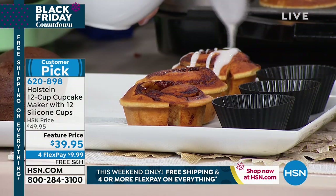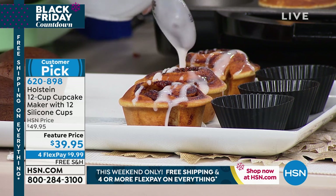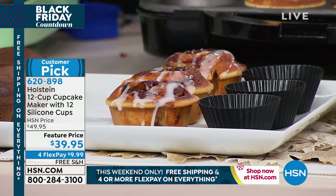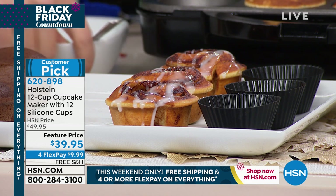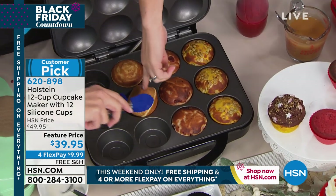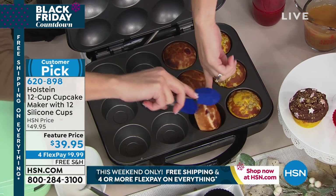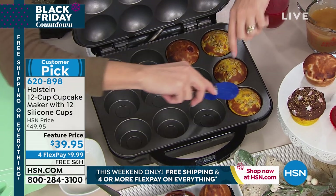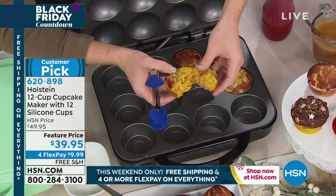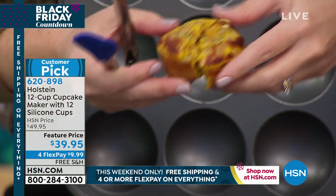You don't just have to do cupcakes. You can do different things. These are cinnamon rolls from the cold food section at the grocery store — just pop them right into the hole and they come out looking like little cupcakes. There's also lemon poppy muffins, cornbread, cranberry orange which is so timely for this time of year, and pumpkin — pumpkin batter with pumpkin seeds on top to make it absolutely perfect.